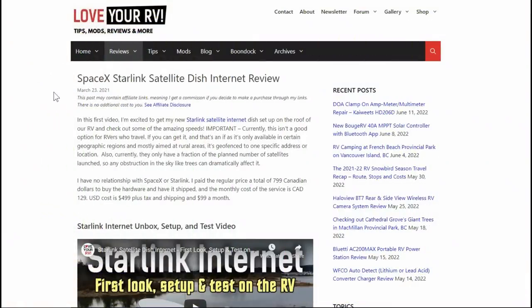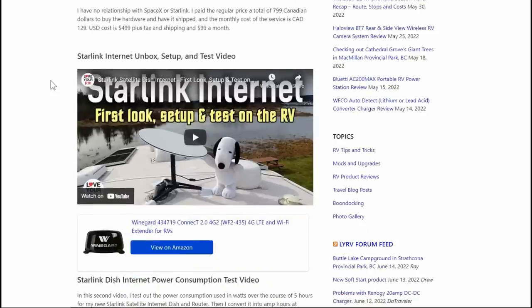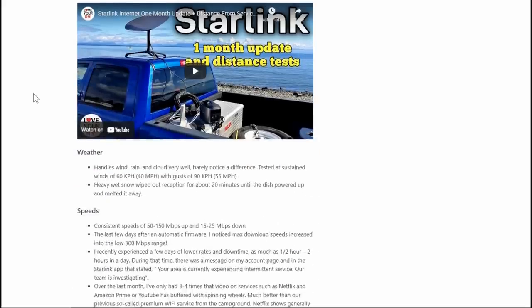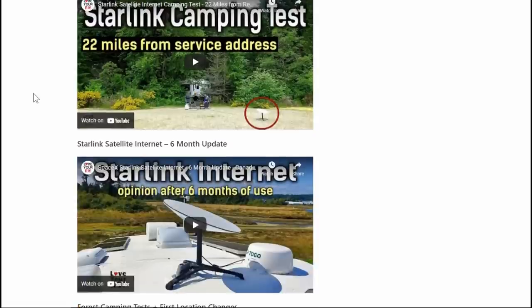Hey guys, Ray from Love U RV. I thought I'd do an update video on the Starlink internet dish that I was testing out last year. I was one of the earlier adopters and was in on the beta program. I got my dish in February 2021 and used it for about six months, doing six or seven videos of my experience with the Starlink.